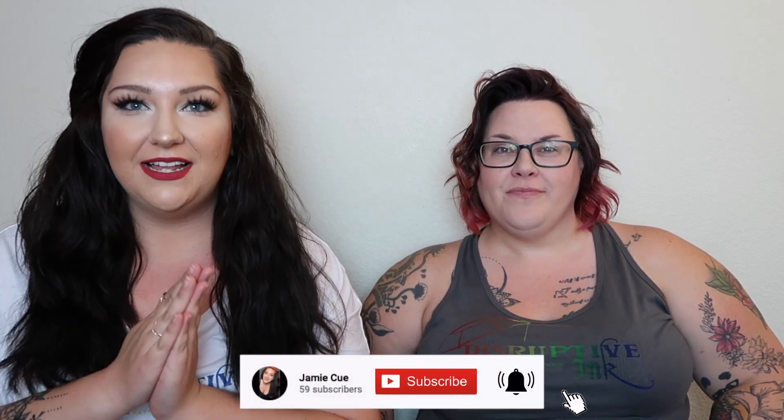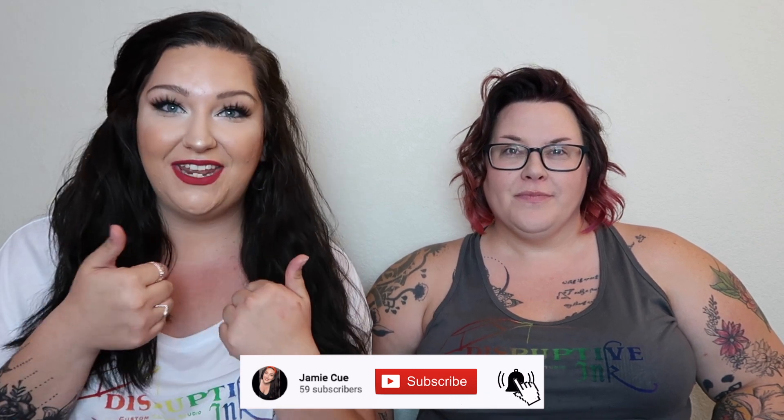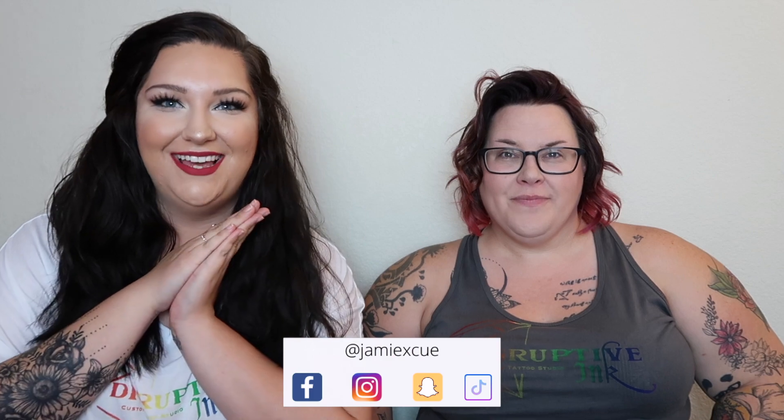Hi guys, welcome back! Like I mentioned last week, we have a very special guest today — this is Sandy, my tattoo artist. Today we're going to be giving her a pride makeover in exchange for a pride tattoo. Every video this month will have a giveaway, so for this one you can win a $50 Cash App and a pride Disruptive Ink shirt. Subscribe, like this video, leave your Cash App below, and follow my Instagram.